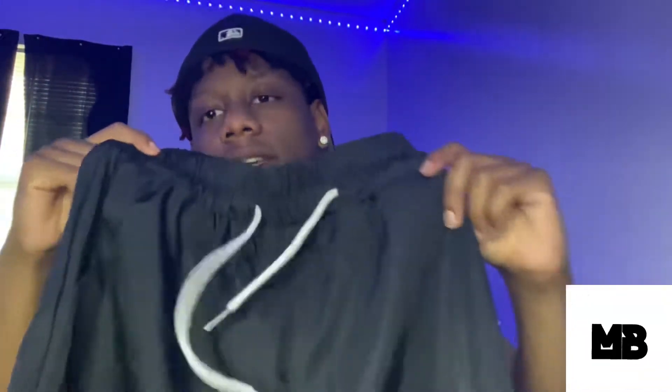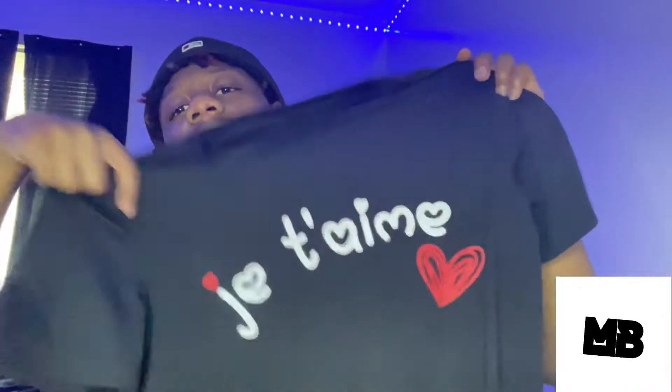For my next outfit, I will be using some all-black short shorts with the white drawstring. They're like swim-trunks material, but we're going to try to make them work. So these shorts and a shirt — I'm going to be using a graphic tee with a heart and some white writing on it. I got both of these from Shein. I'm going to put them up on the screen right now if you guys want to go cop these.